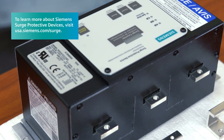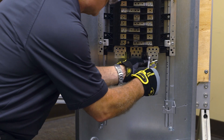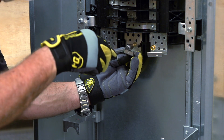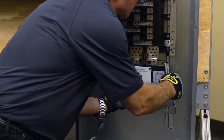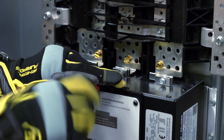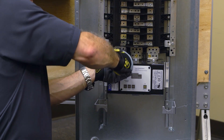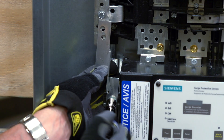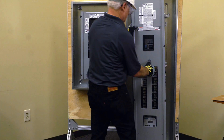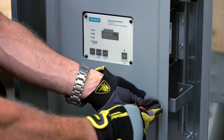An optional surge protective device or SPD can also be mounted in the sub-feed section of the panel. Begin by mounting the provided connectors, attaching them loosely at first to ensure proper alignment. Next, attach the SPD to the base rails using two screws on each side. Align the connectors to the SPD and then attach them using the provided hardware. Make sure all connections are properly torqued. Attach the appropriate neutral connection, being sure to properly torque it. Finally, replace the dead front, ensuring a proper fit, and attach to the panel using the provided screws.